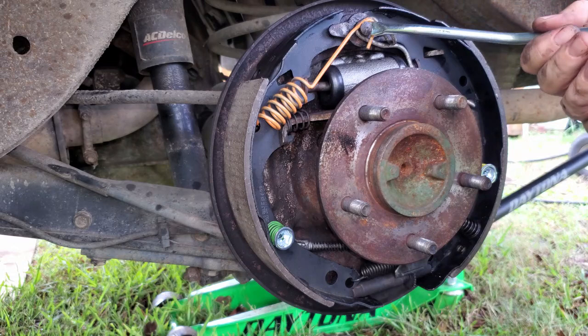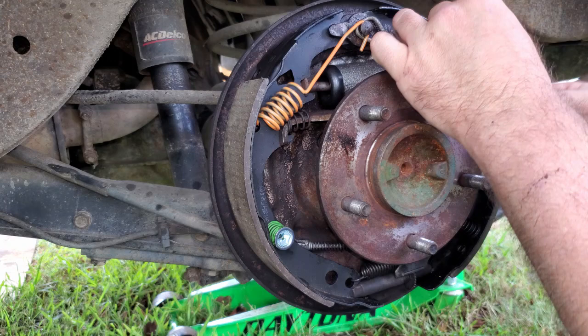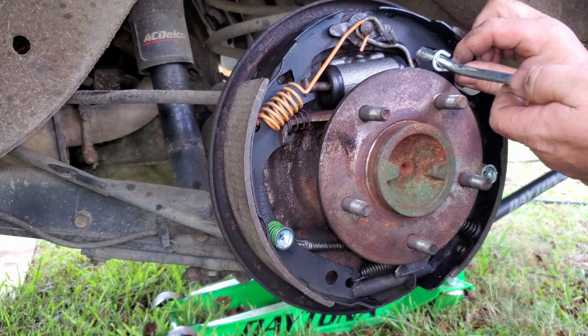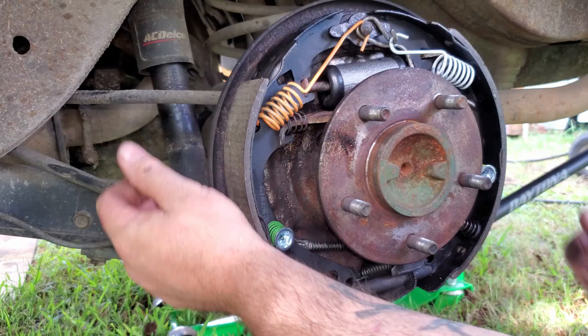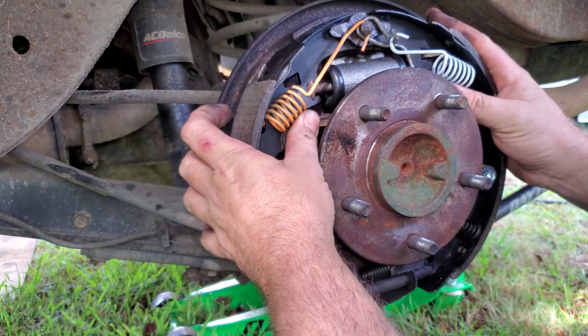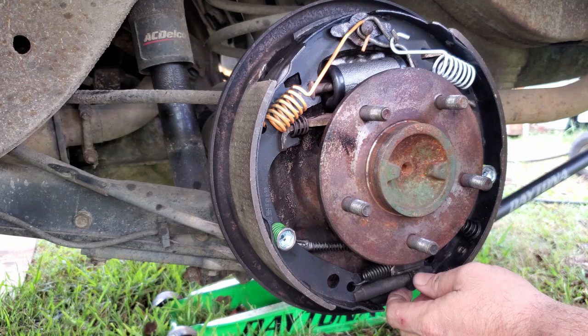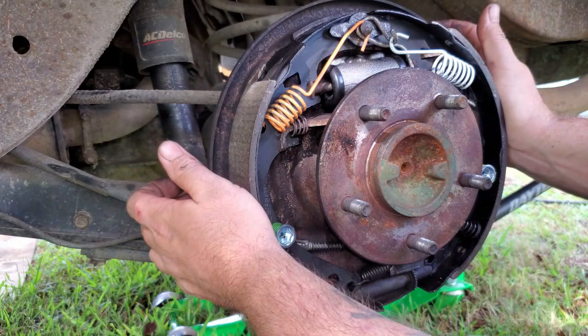That worked out pretty good - no complaints. Our white spring will go in here and it will clip over that as well. Let's see if this will work on this also. That's what I'm talking about - should have used this thing a long time ago. Look at our little pins in position. Everything seems to be good: our crossbar is in there, our e-brake lever is in there, our adjuster lever, our star wheel - everything's tight, our back spring is in there, all of our retainers are in there. We are looking good, everything's closed up. Now we will throw our drum on there.